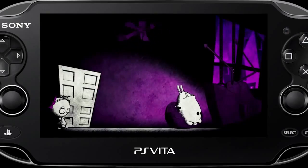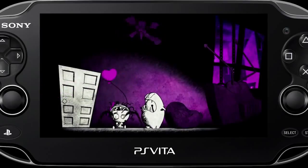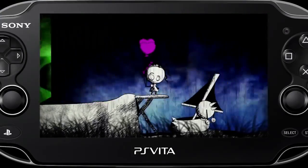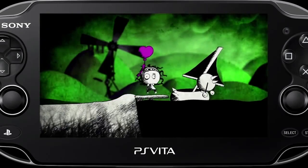I wasn't expecting to beat the game — it's a really short game. I think I played for maybe like two hours and beat it. How much is it? I believe it's $14.99. So it's just about quick to download, quick to get through.